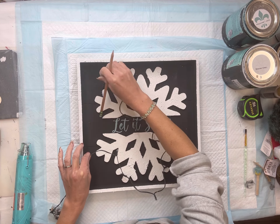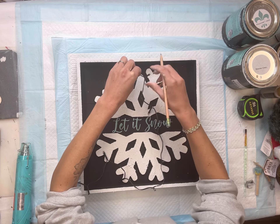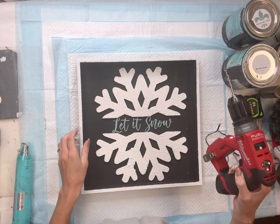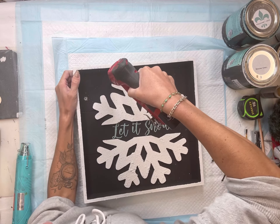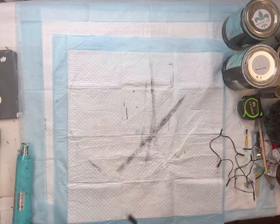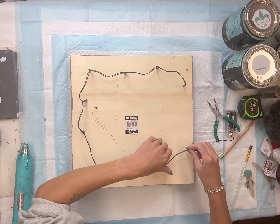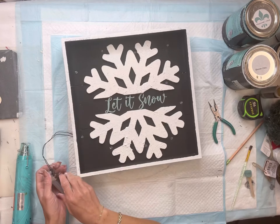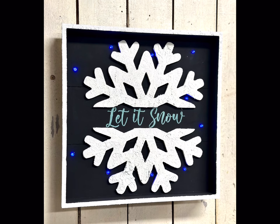I love how this looks. You can certainly just leave it as is, but I'm going to show you another thing that I added to mine. I have these string lights that I got from the Dollar Tree, and I'm just going across it and adding little marks where I want to drill a hole. I'm going to take my drill and drill right on those marks. There were a total of 10 lights on the string lights. I'm going to flip it over, remove all that dust from the drilling, and put the lights through the back side.